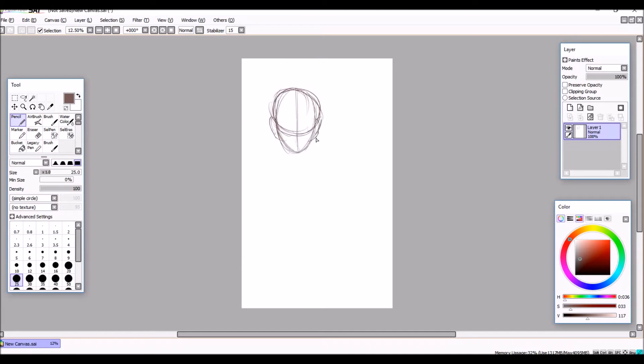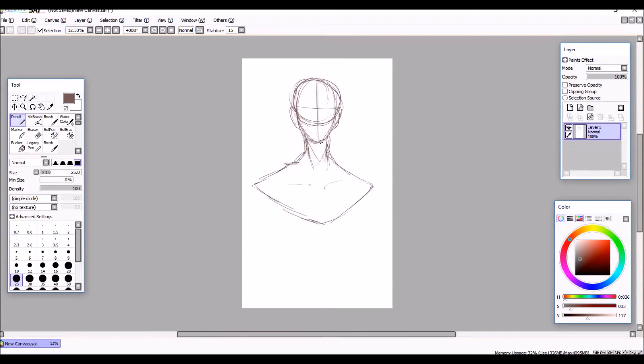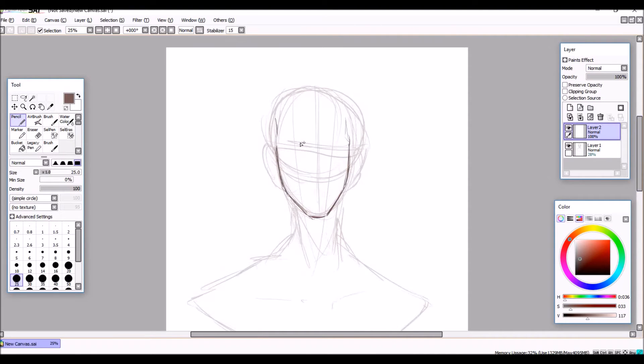Hi guys, this is just a really quick speedpaint of Crocodile from One Piece. I'm a big fan of One Piece and Crocodile is my favourite character.